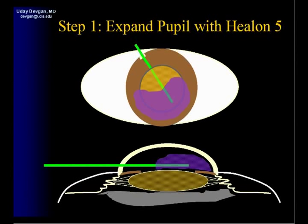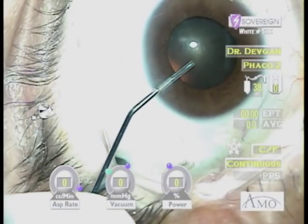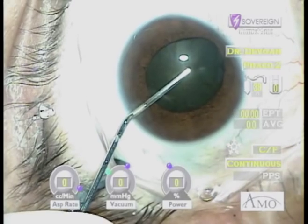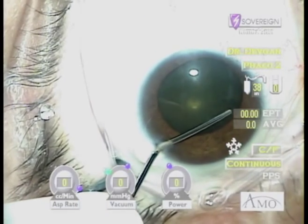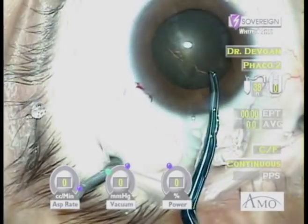We'll first use the Helon 5 to expand the pupil. This technique of viscomydriasis, as first shown to me by Dr. Bobby Osher, is very useful. We'll inject the Helon 5 at the plane of the iris and pupillary margin, and we'll see that we're able to more largely expand the pupil and at the same time flatten the anterior lens capsule. This makes creation of the capsulorhexis very simple.